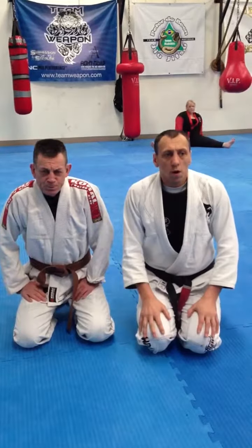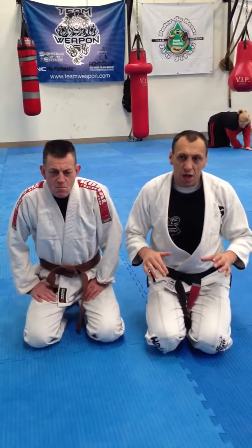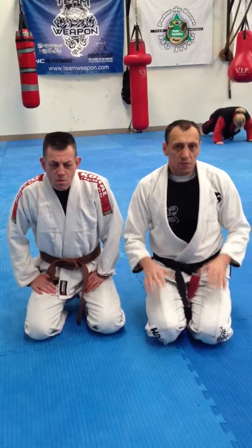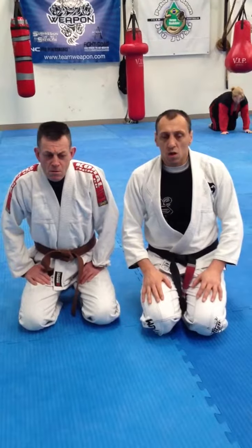Sometimes you end up in a situation where someone's trying to pass your guard and they end up with one arm in between your legs. There are a couple of different things that we can do from there. The first one we're going to do is go into an arm bar.